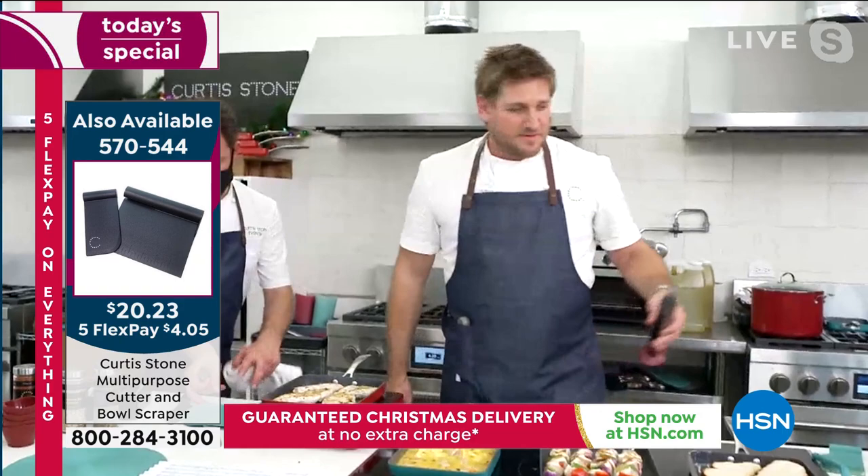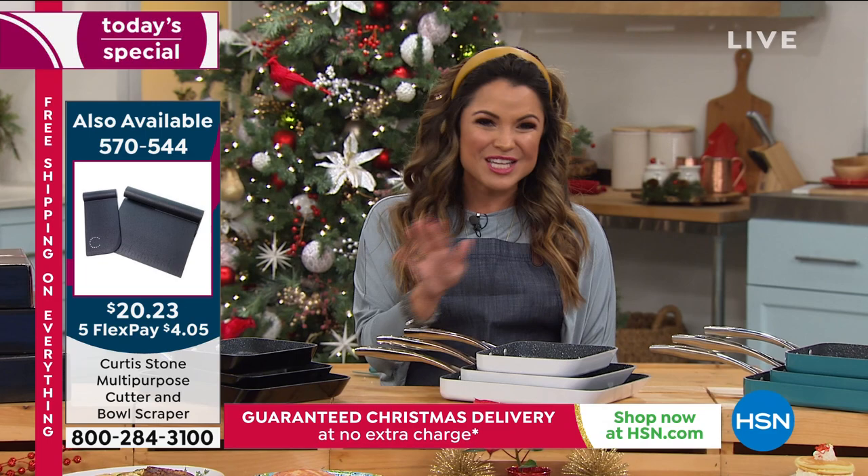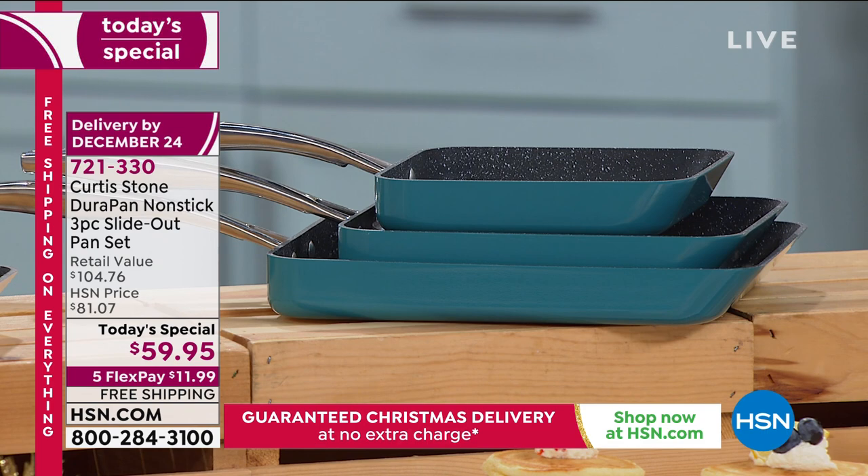You still have time to get the white or the turquoise blue - that's officially all we have left. I highly recommend you type Curtis Stone into the search bar at hsn.com. You'll find everything from the spices to the tools. Everybody's asking about the trivet - not only is it great for your hot items, it's a great dish drying rack and it rolls.